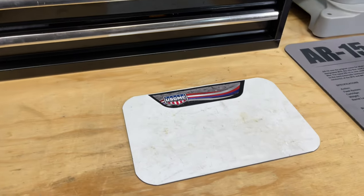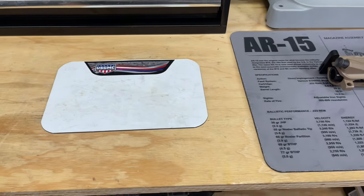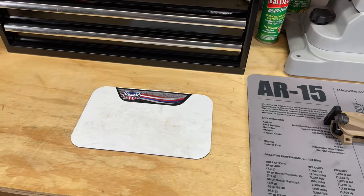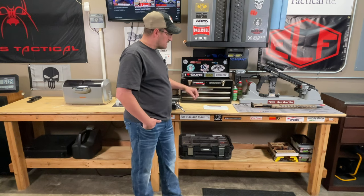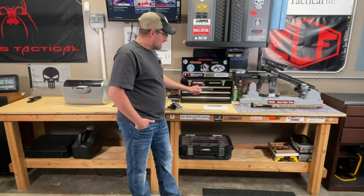Over here I have a magnetic mat, so any parts I don't want to lose stay on here. If I'm building a lower, I dump out the lower parts kit — all the detents and springs — and it keeps them from rolling around. If you've ever built an AR-15, those springs and detents are precious and you don't want to lose them.